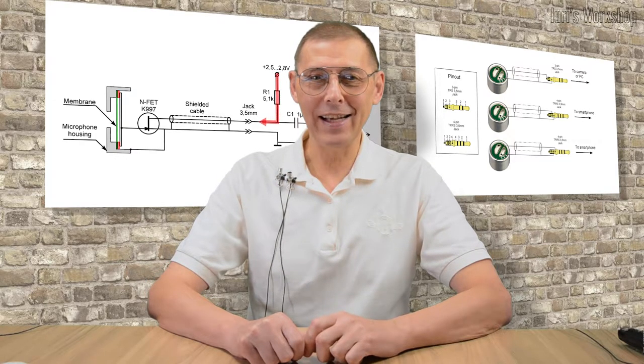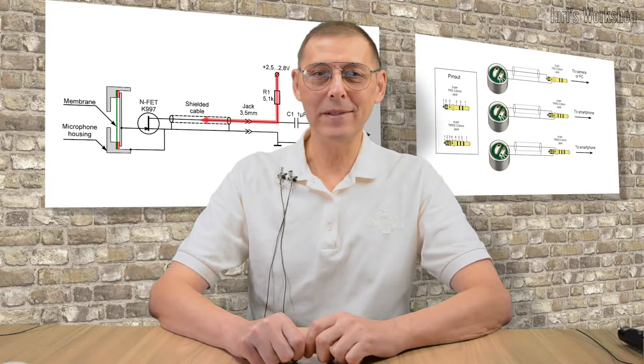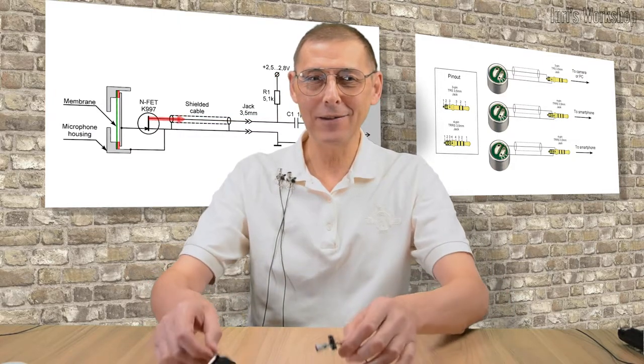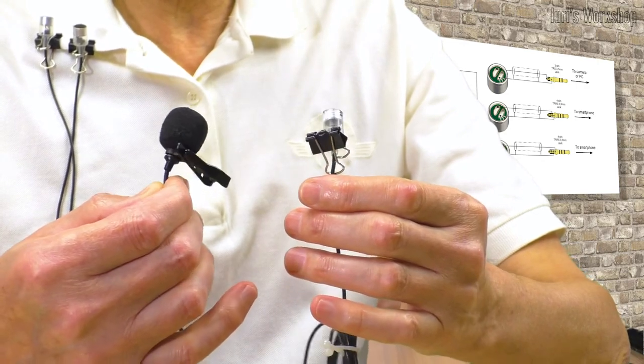Hello subscribers and guests of the channel. In this video, we will touch upon the topic of electret microphones, and armed with knowledge, we will make a lapel microphone devoid of the known drawback.